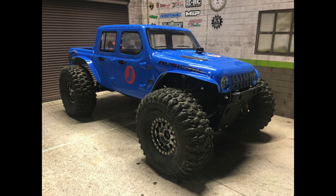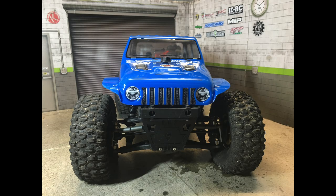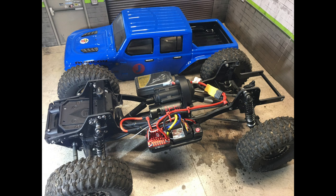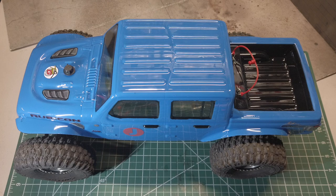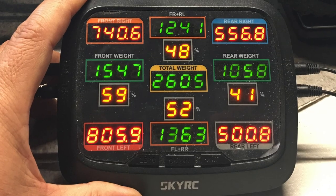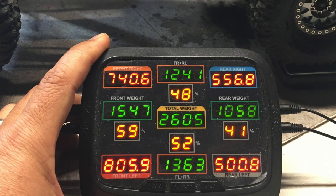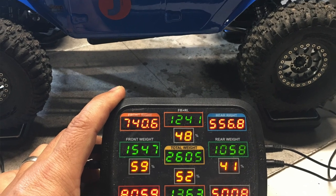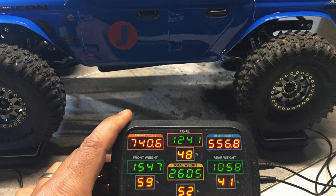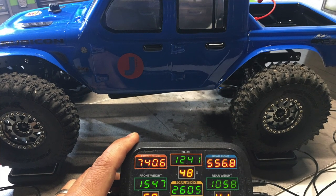As I mentioned, it's a pretty straightforward conversion. It took a bit of time to figure out how everything fits, but now that I've done it and shared what to watch out for, you should have no issue converting the Trailrunner or Element IFS into a G-Speed LCG chassis. My current setup is at 59% front and 41% rear weight distribution, weighing in at 2605 grams — just a bit shy of 5.75 pounds. I plan to fine-tune it as I test it out, so be on the lookout for the running videos.